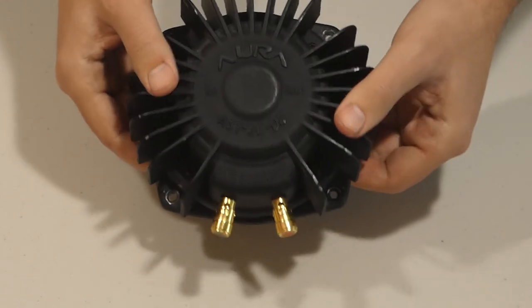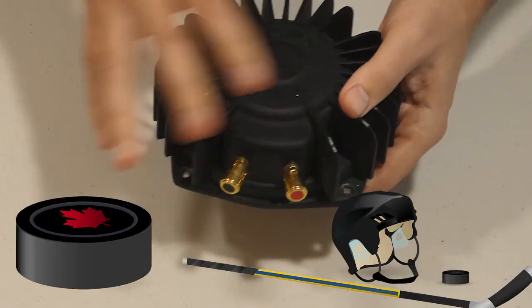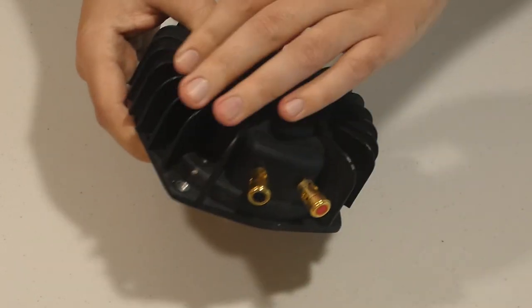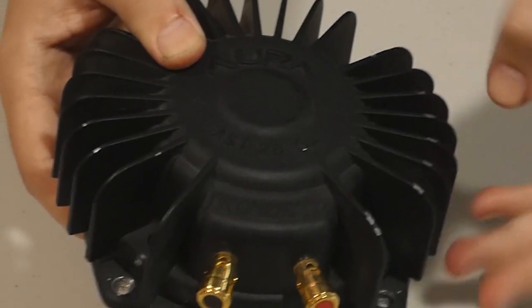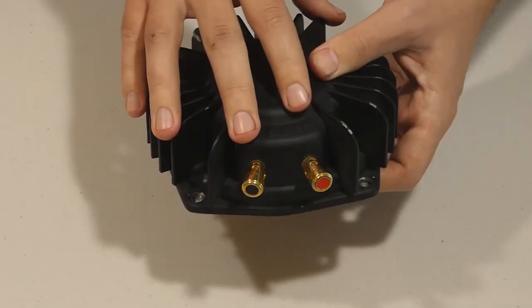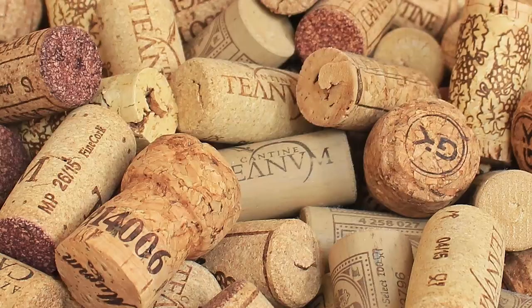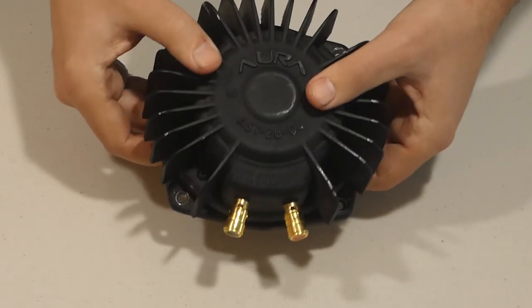By the looks of this, it looks like a weird hockey puck — rather larger than a hockey puck — but it kind of reminds me of that, with weird fins for cooling and whatnot. This thing is actually made out of metal, and the bottom of it is made out of a bottle cork type of material. Of course, some of these will vary in shapes and sizes.